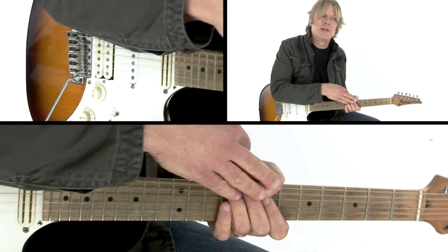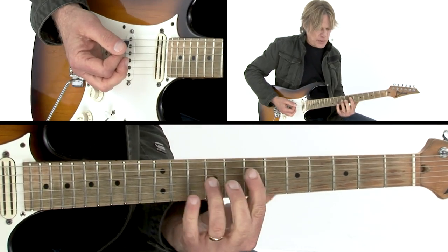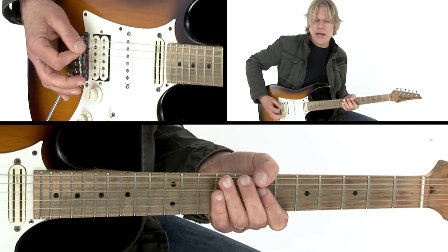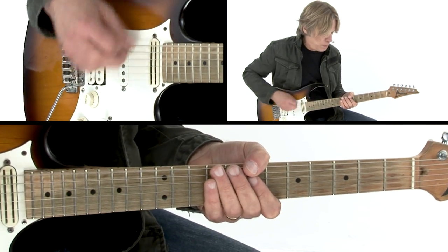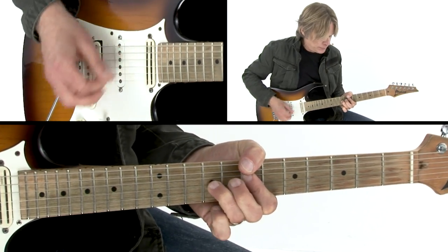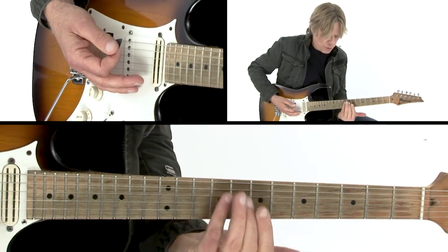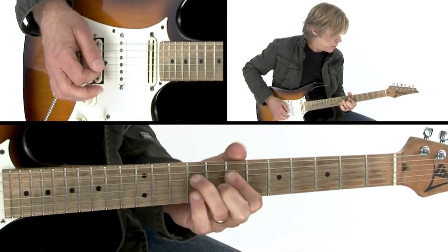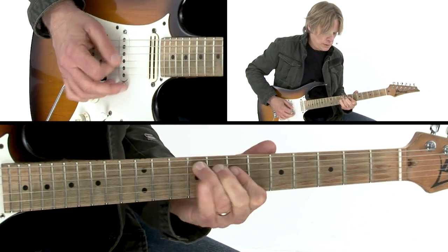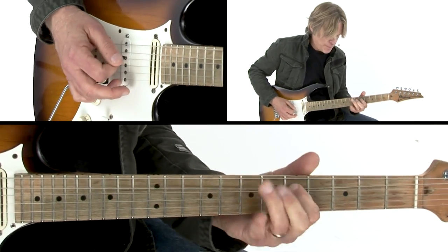And there I'm actually using the thumb to fret the low B, hammering on that E over that D. So you're not really hearing the A string, but it's being muted by the underside of the thumb. That transitions into the G chord, but there I'm just going to use just the single G note instead of forming the whole chord. And that sets up the elusive, slippy, slidey blues lick.